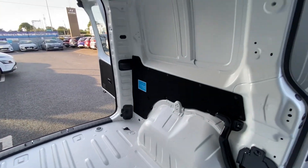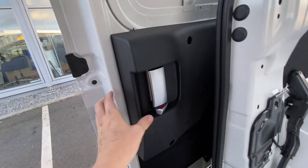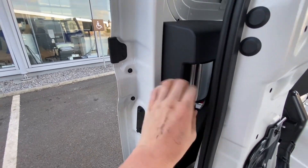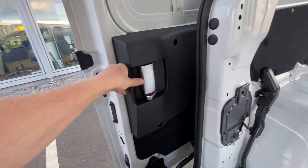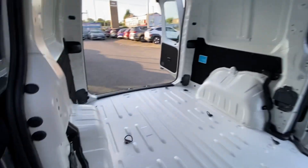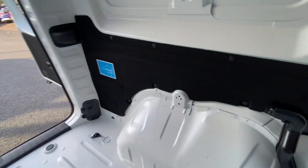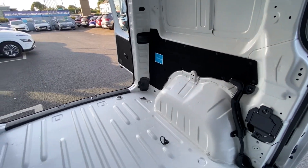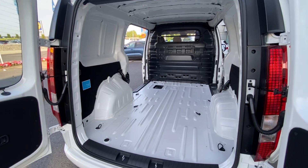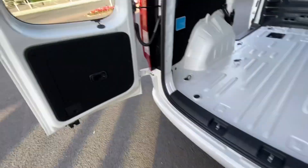A lot of people that buy vans will usually want some sort of interior lining. I see this one actually from the factory seems to have a kind of half lining already there to protect the sides of the van at lower levels. Maybe that's just the way things are these days. And in the back here there are also sections for covering. I always remember vans having plastic everywhere, but these ones actually have a carpet - so that's a little bit more comfortable.